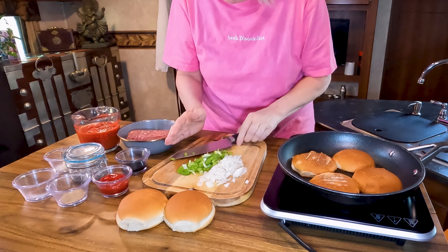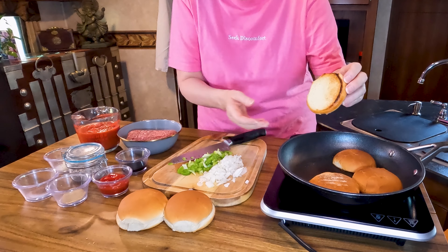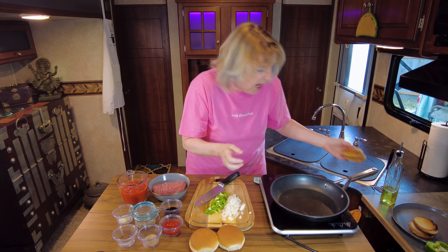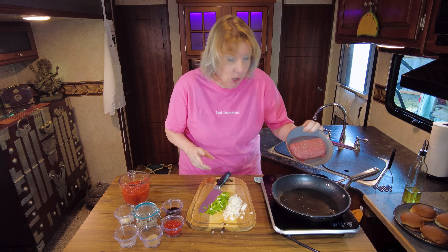I bet you anything those buns are done. Oh, see — just like that, nice little toastiness on those buns right there. Very hot. Now that our buns are nicely toasted, let's go ahead and get the sloppy joes going.